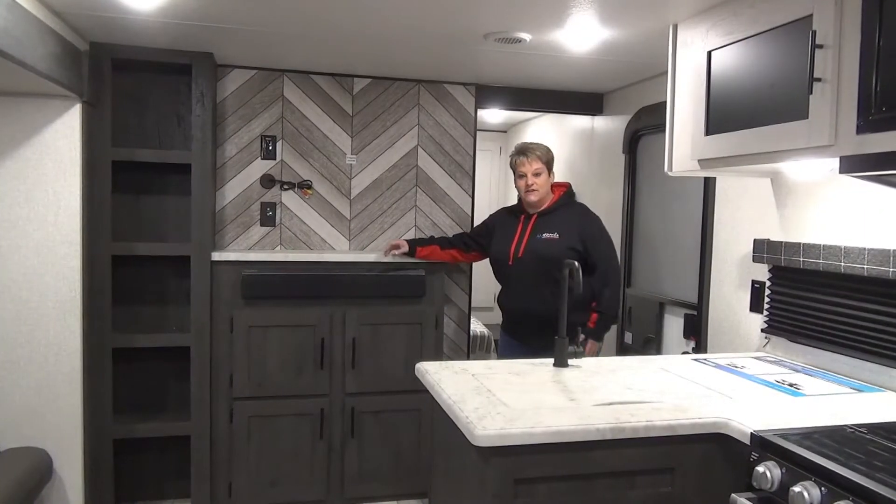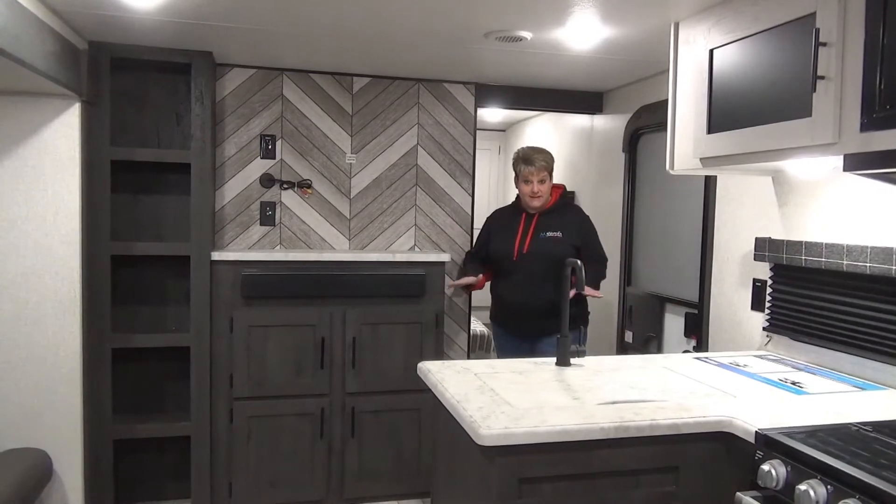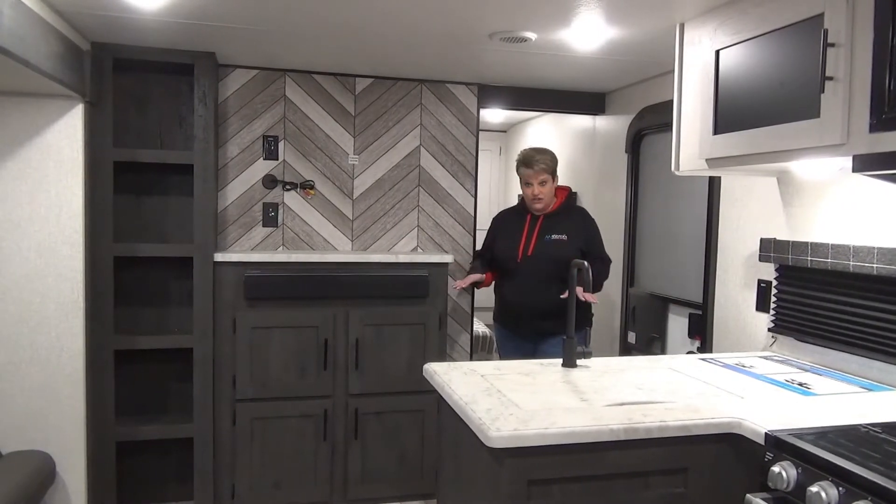You've got your Suburban grill top here and your mini fridge, so a great place to put a few extra drinks. As we enter the Sportsman 301 BHK SE, there's pretty good space here as you enter, so not too congested.